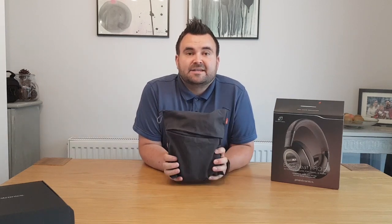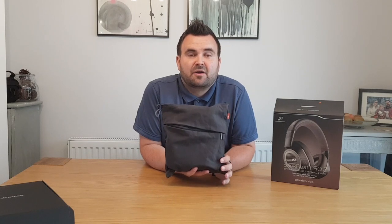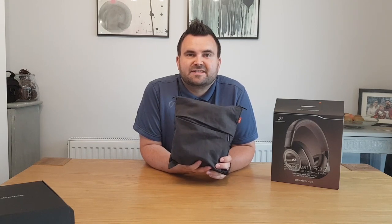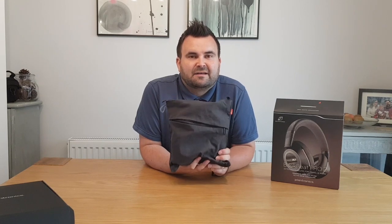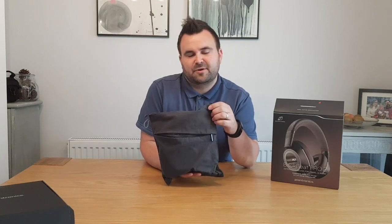So the first thing to say is you get a travel pouch with these, which is really handy — particularly if you're going away like I am this summer, or if you want to keep them safe and secure rather than just straight in your bag. Or when you're leaving them lying around at home and maybe you've got a few kids, sometimes they can get their hands on them. Keeping them inside just keeps them out of sight and safe.